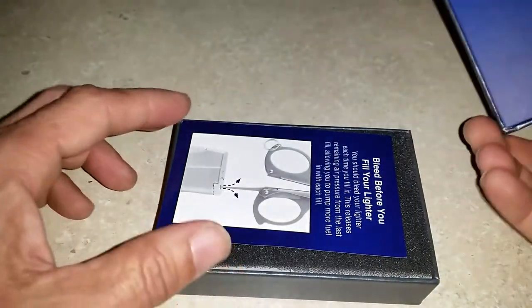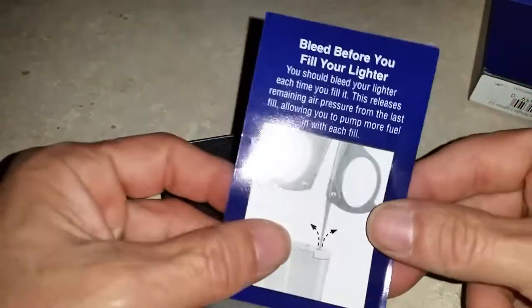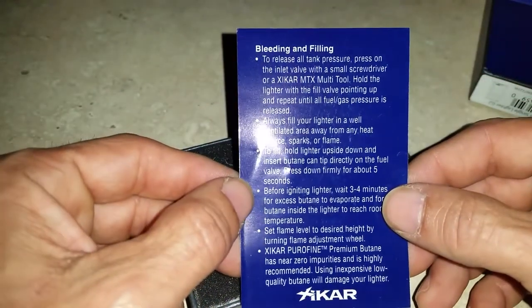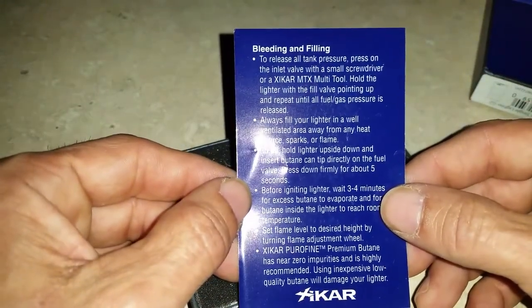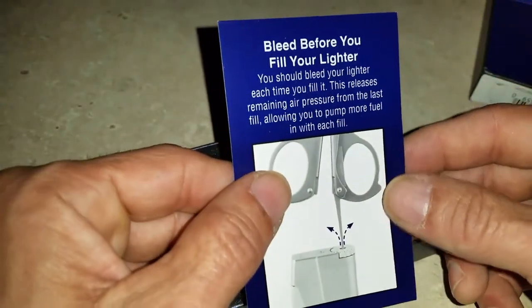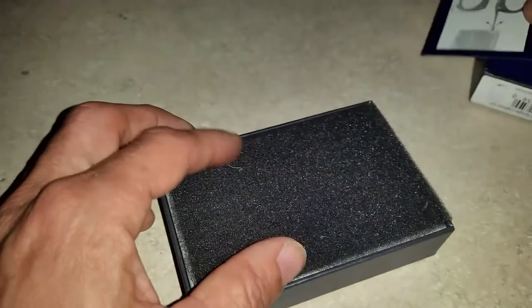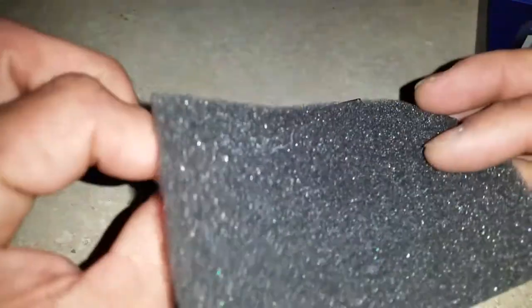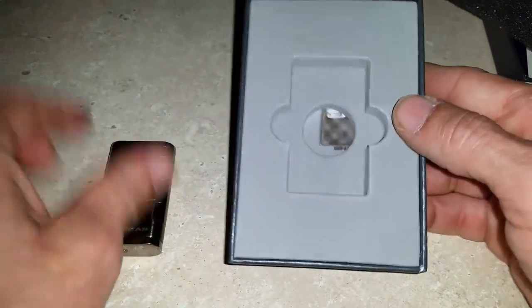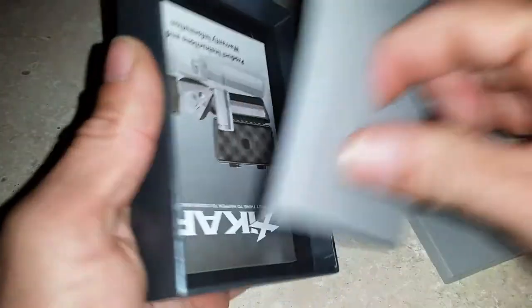When you go to open it up you do have some instructions on how to bleed your lighter before using it. I would recommend doing that — not just every time you refill it, you'd want to bleed it, and that helps prevent air from getting in. There's a protective cloth, and then of course we have the lighter itself.